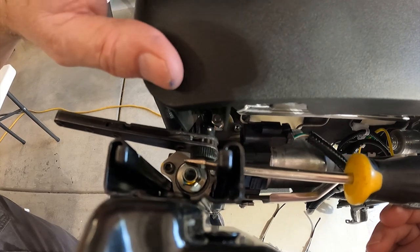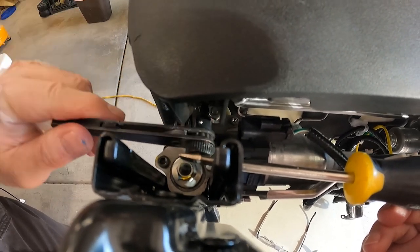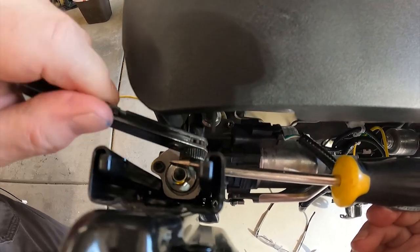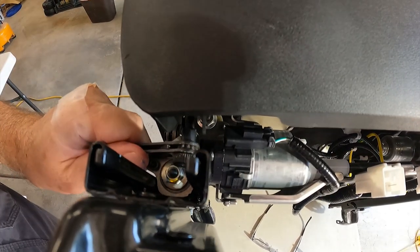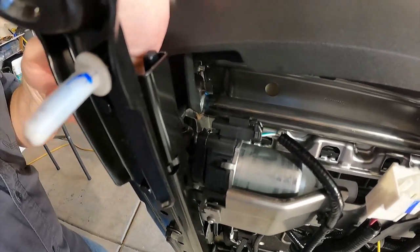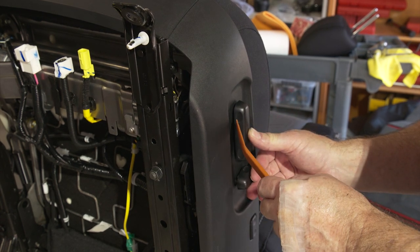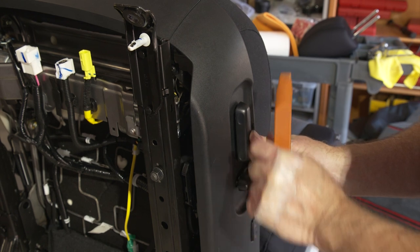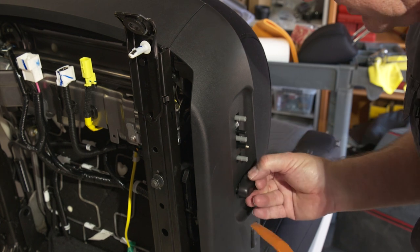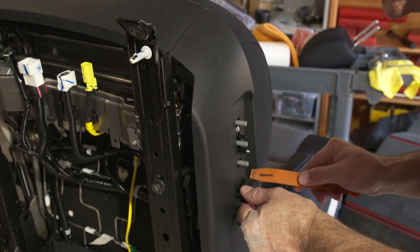Next, get the front plate off — it has two little screws on either side. A small ratchet tool works well for getting into tight places like that. Then take your control levers off. Use a body tool so you don't scratch the plastic — it just takes a hard pop on the top and bottom. The bottom lever has a clip on the bottom and one on the top, so work both sides to get it loose.